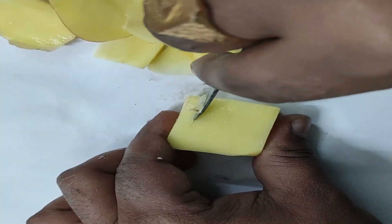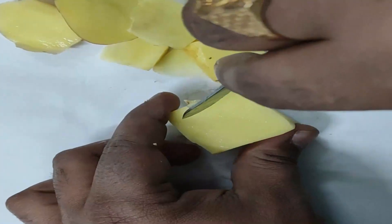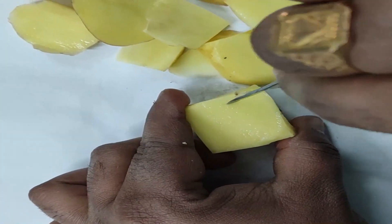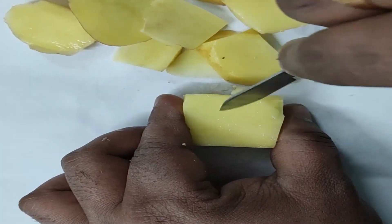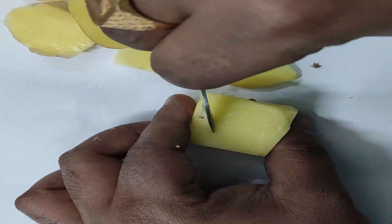Now we will make the inside hollow. We should keep in mind there should not be any leakage between the walls of the potato cube. After making this cavity inside the potato, our potato cube is ready for the experiment.